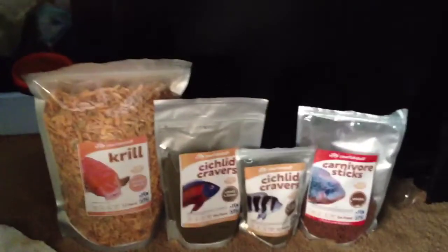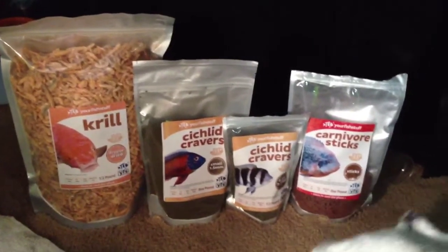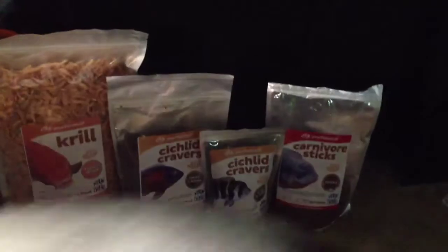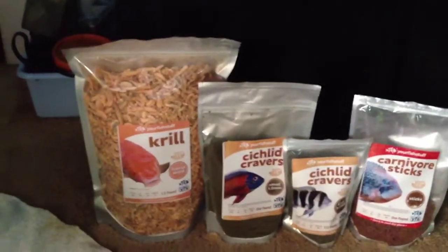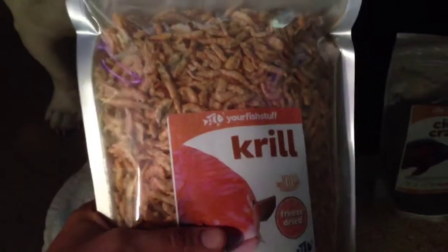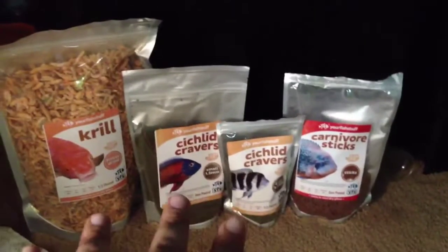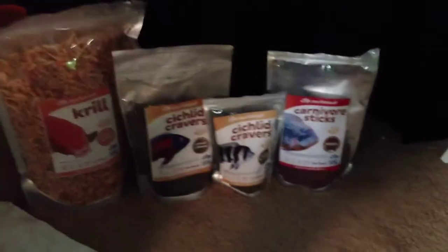This is what we're working with right here — Buy Your Fish Stuff. I'm using cichlid cravers and your fish stuff carnivore sticks along with your fish stuff krill. You can't beat the prices. This krill right here is a half pound and I think it was like 12 bucks or something like that. As far as price, it definitely rivals NLS and in my opinion it is better than NLS.